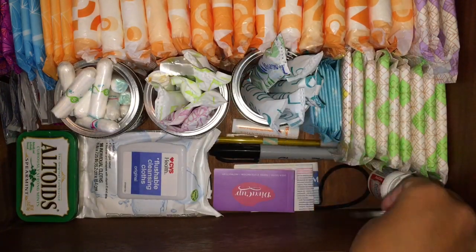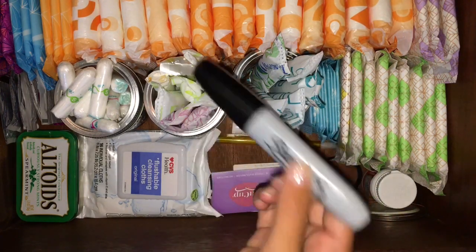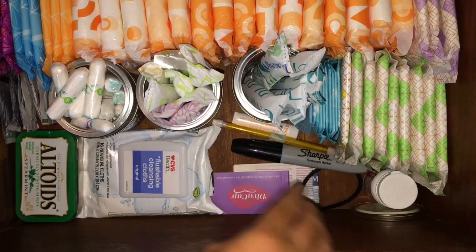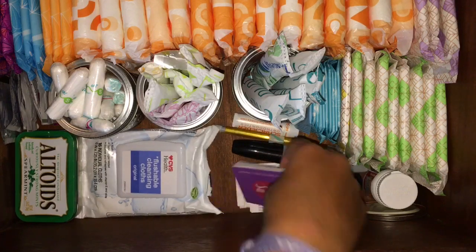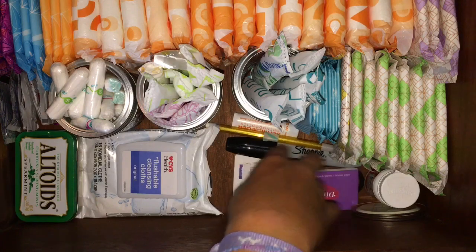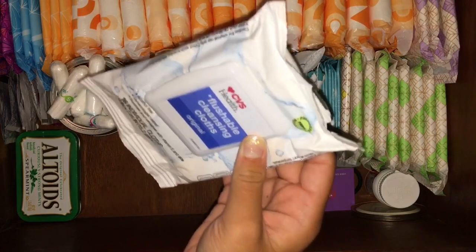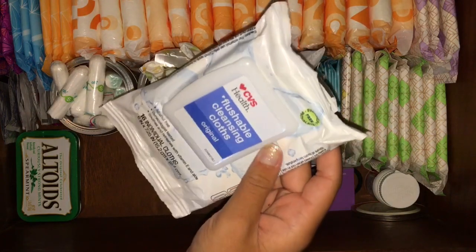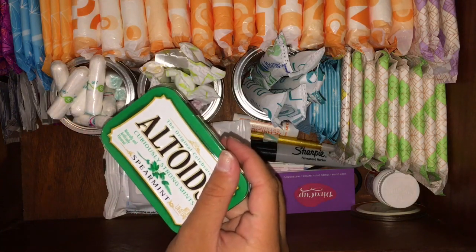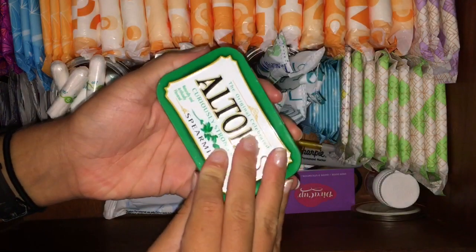These are all the tops to the jars. I have a random hair tie in here and a Sharpie to label the ones that are open, a pencil, a chapstick, my Diva Cup instructions, and some tampon instructions. These right here are the CVS Health flushable cleansing cloths — I'll talk about these in another video but I do not like these. And then this right here is a mini to-go period kit. I do have a video on this, so if you want to check it out it will be linked in the description box below.